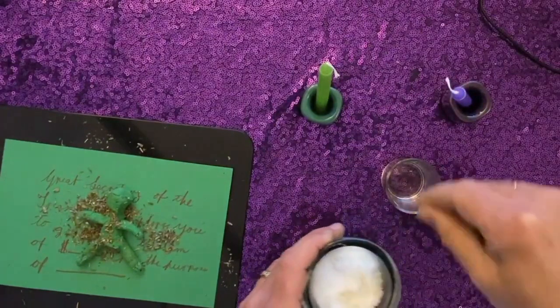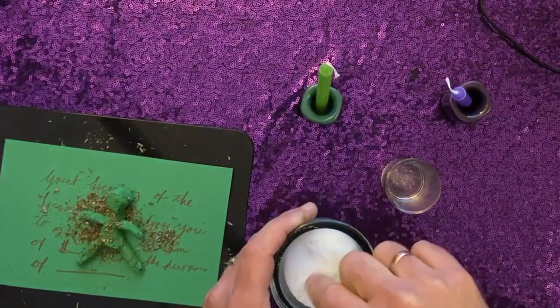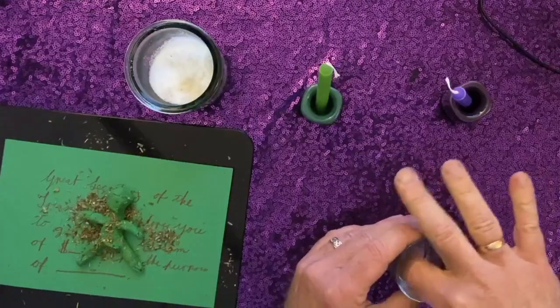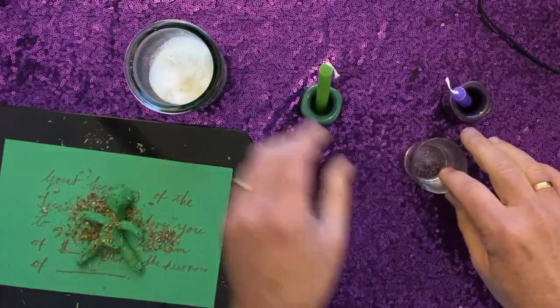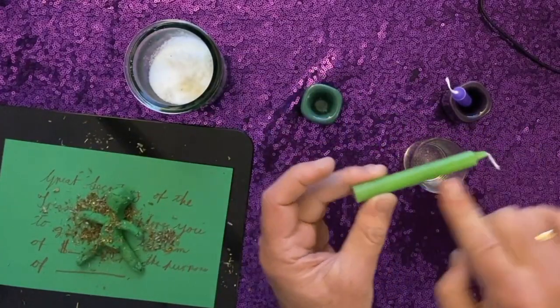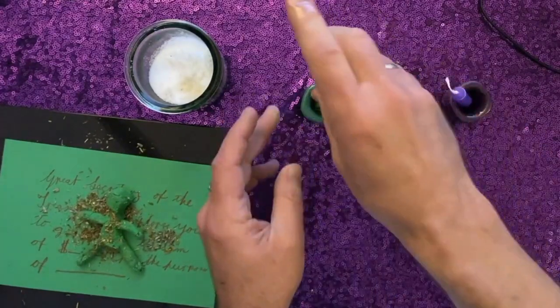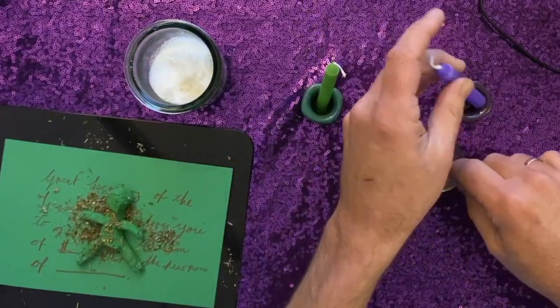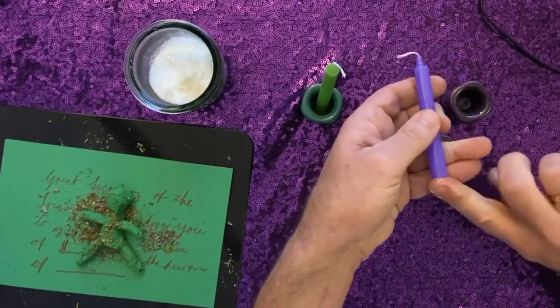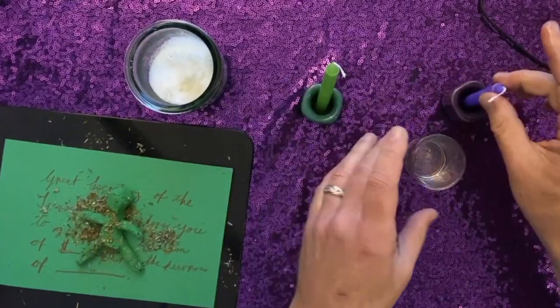Take just maybe one or two pinches of the salt and put it right into the oil, and use that as your anointing oil. You take and anoint the candle from the center all the way up to the wick, and then from the center all the way down to and including the base. And you do that with both candles, both the green and the purple. It doesn't matter which one you anoint or light first.